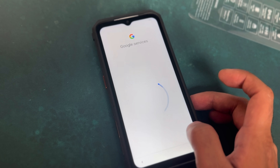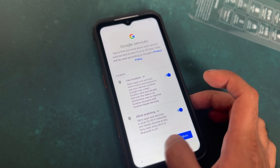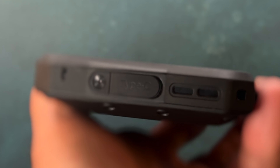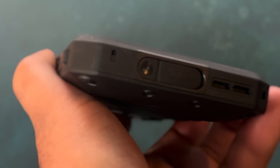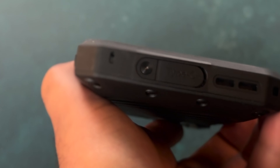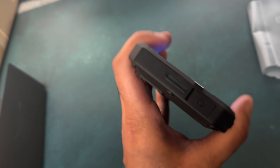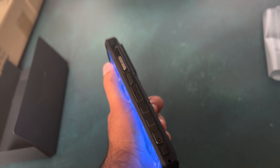I'm just going to finish off this video by showing you the external features and the ports on the phone. Let me know what you guys think of this phone. I'll include a link to it in the description below if you are interested in purchasing one. But so far, so good — very durable, and I'm looking forward to checking out more of the features. Thank you for watching.